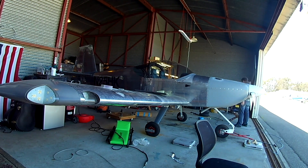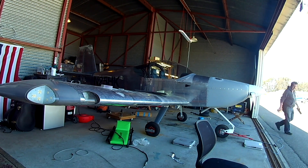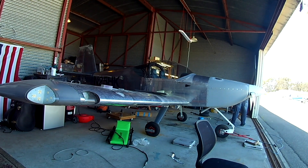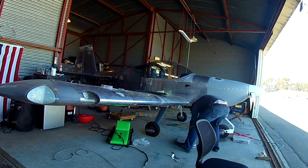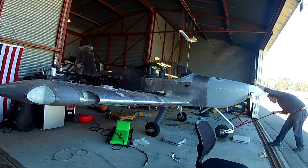There are a couple of things about weighing correctly. One, you want to weigh it when it's at flight level. For that to happen, you'd need the scales for the main wheels to be three inches higher than the front wheel — roughly three inches.